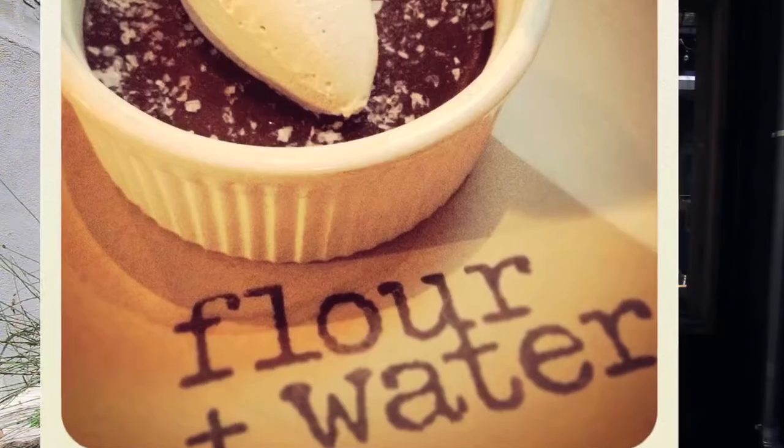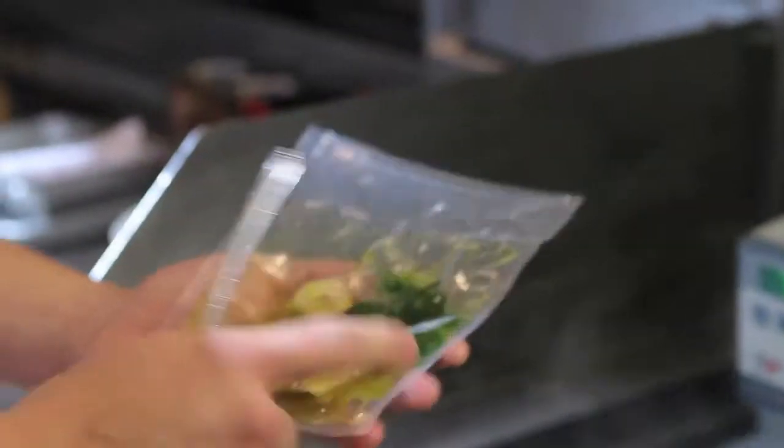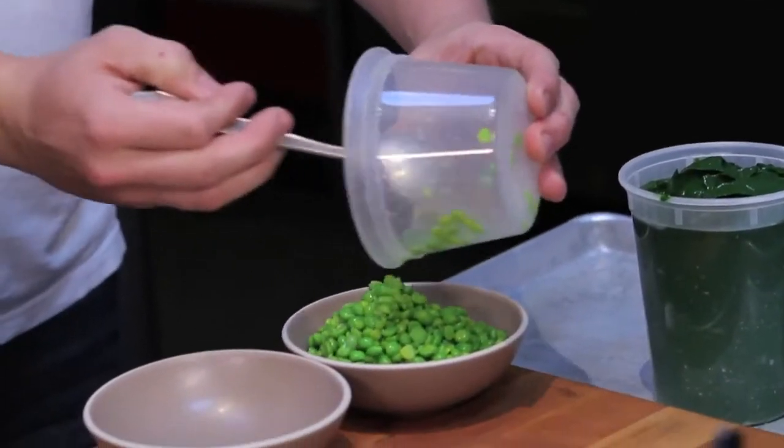Hey guys, Thomas McNall, chef and owner of Natimius Restaurant Group. We have Flour and Water, Saloon Maria, but today we're working at Central Kitchen on our Jade range to create a dish that speaks of Northern California. We have porcinis from the local Berkeley Hills, Monterey squid, and we're doing that with a pea porridge and lemon verbena. Come inside, we'll get to work.